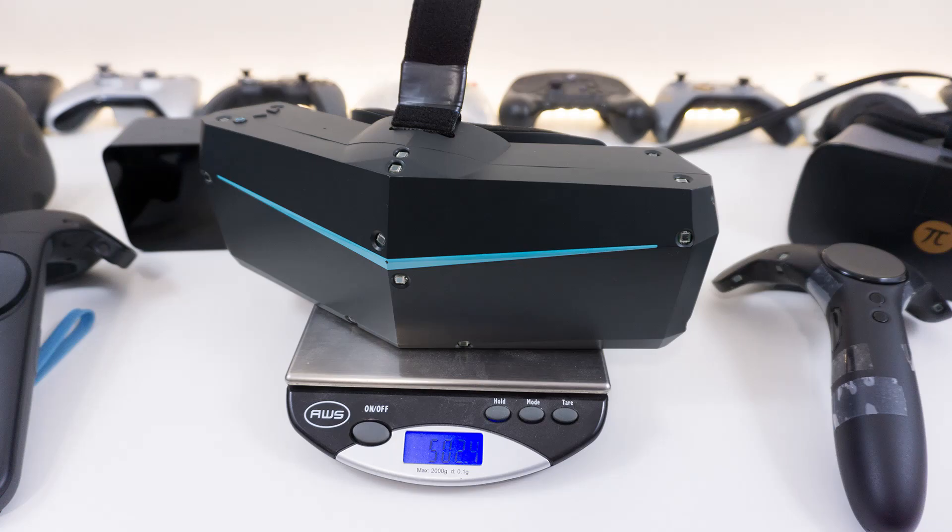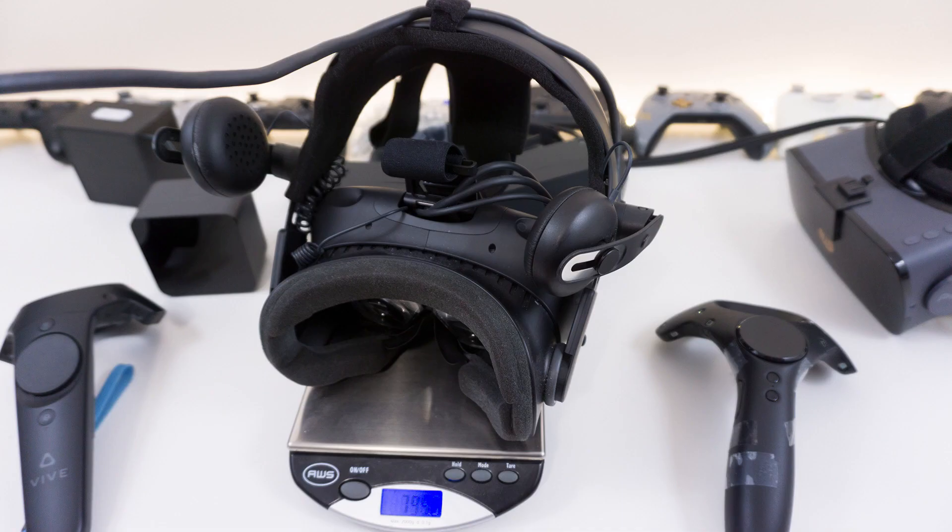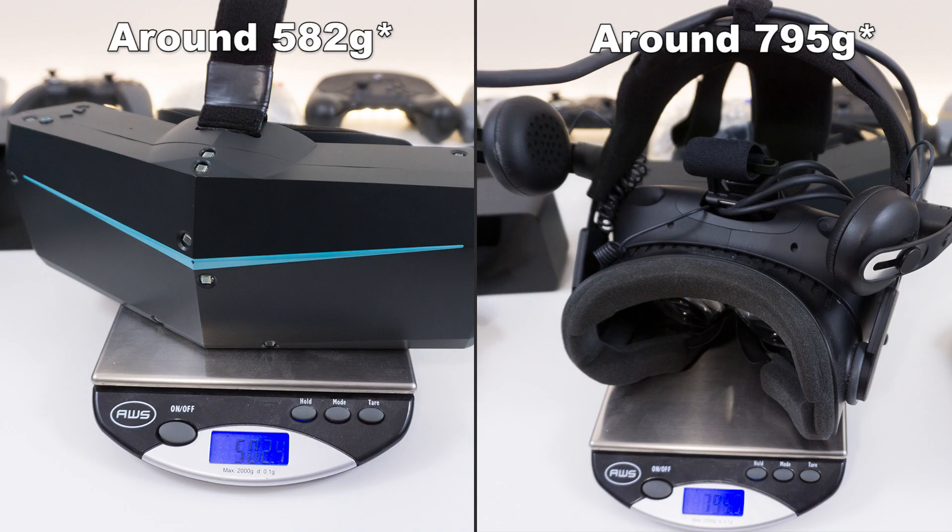Let's talk about weight. The numbers aren't perfect since it's a prototype with cables hanging from the headset. But overall, even though it looks larger than the HTC Vive, it was actually much, much lighter. My HTC Vive has the Deluxe Audio Strap, and it's extremely heavy even without it. The Pimax 8K was going around 400 grams, while the Vive was around 800-something grams.